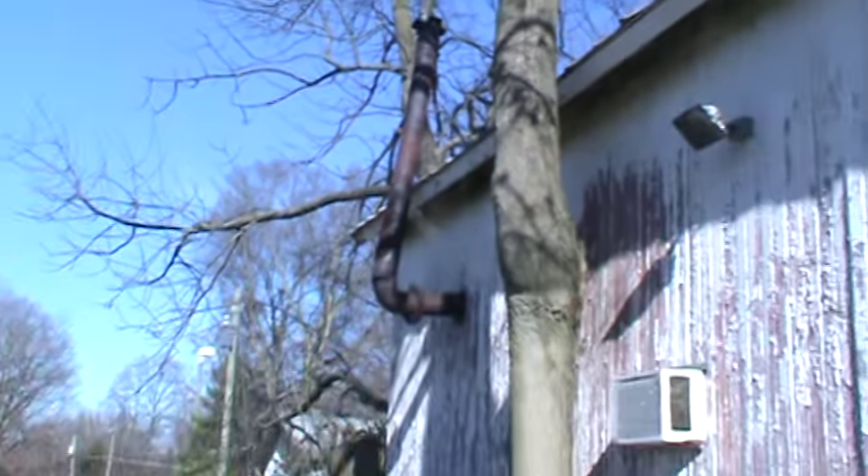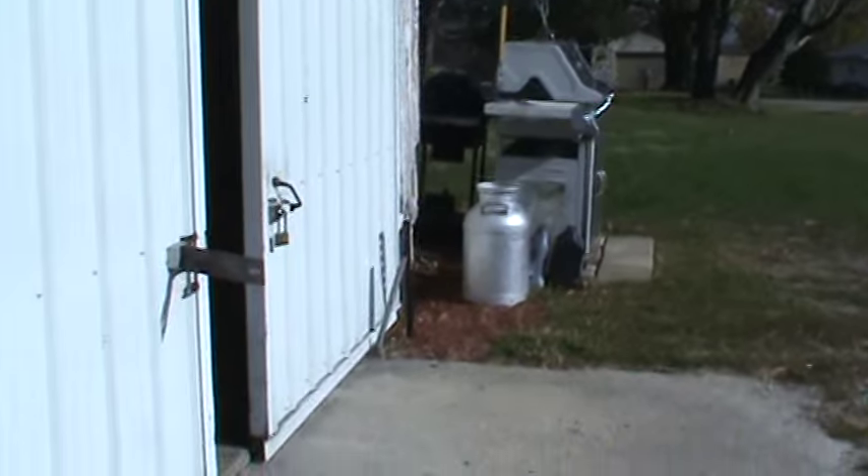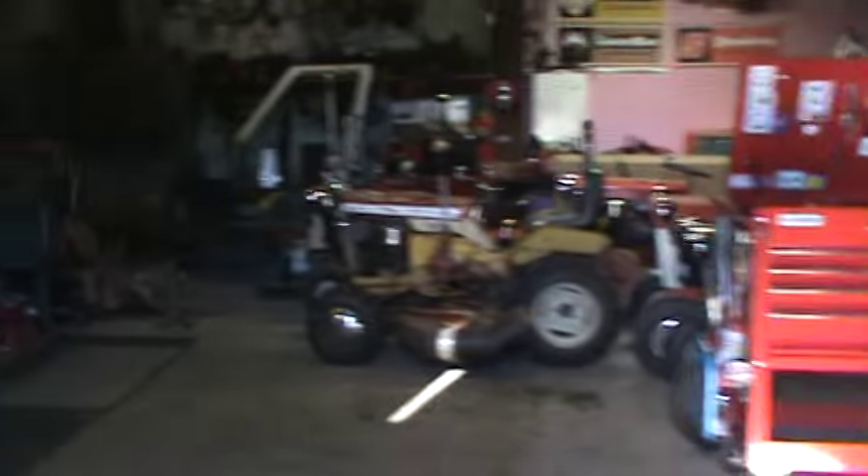The wind blew it around, so now I've got to hurry up, get my ladder, get up there, and get that straightened out so I can warm the shop up for a video request. I'll tell you all about that in a minute.